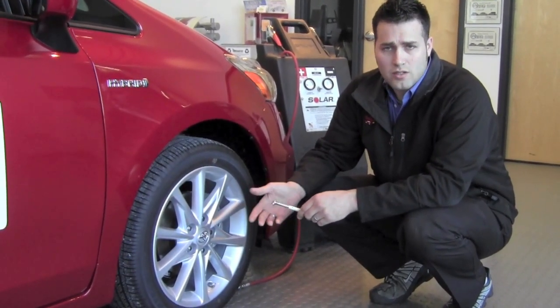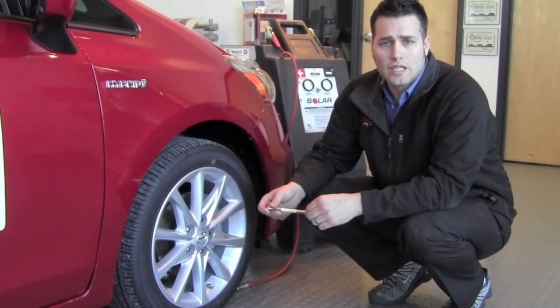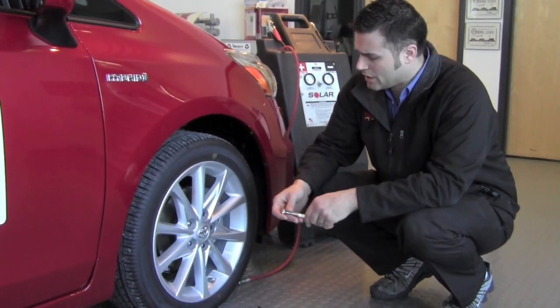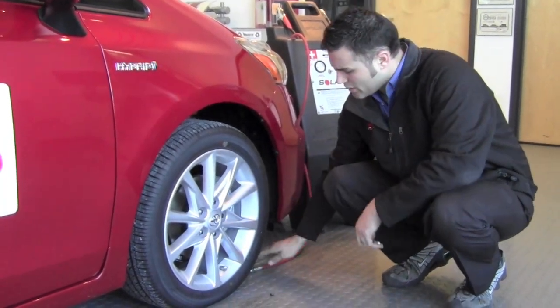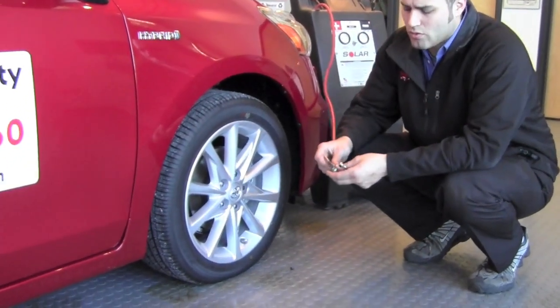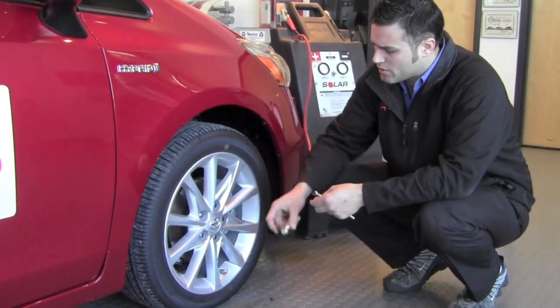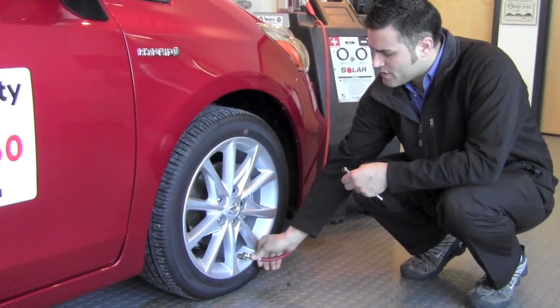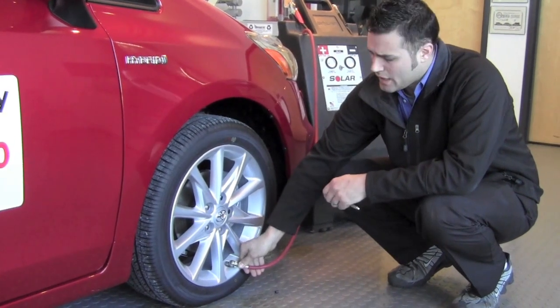If you do see one, make an adjustment to the tire and get it up to the point where you can drive it if possible, and bring it into the dealership so we can make sure it doesn't cause damage down the road. Once you've found out which tire needs air, you can use a hose at a gas station or bring it into the service department. Hook the air hose up to the valve stem and add some air — maybe five to six seconds. You don't need to add a lot.